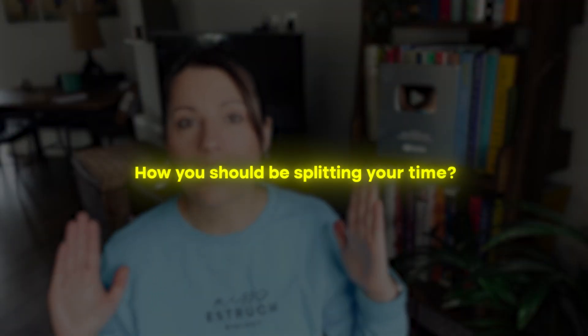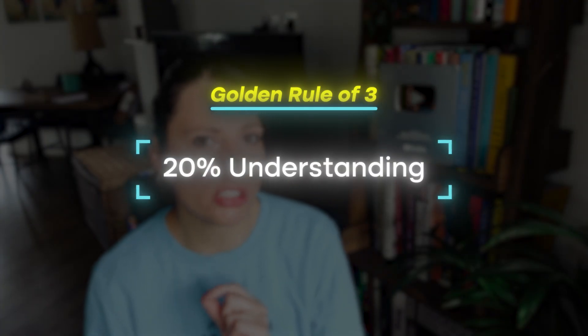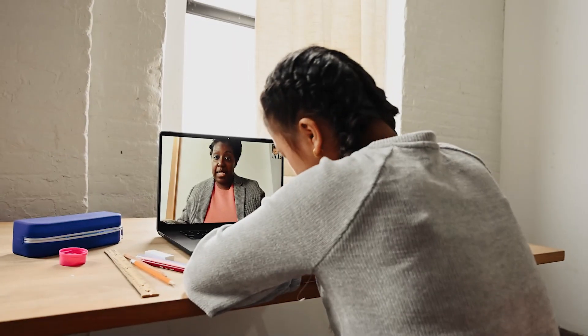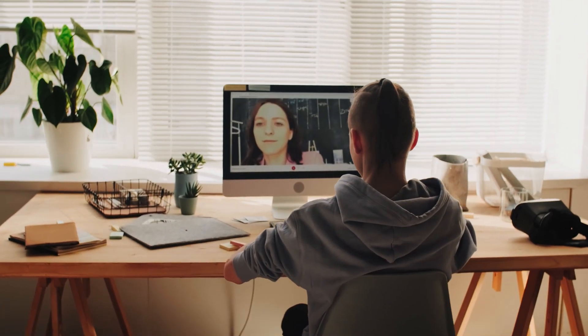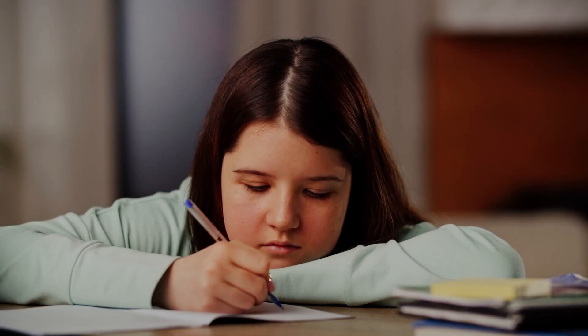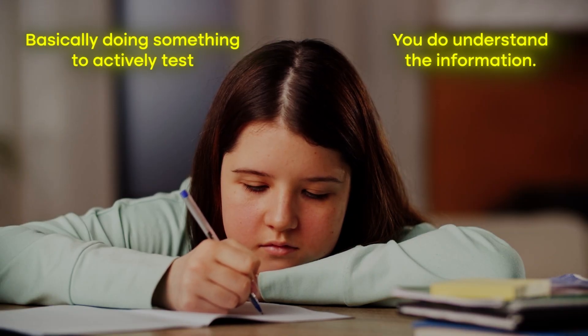Here's my golden rule of three for splitting your revision. You should be spending 20% of your revision time understanding the information — this is where you can use YouTube videos and read your notes. Even then, try not to be completely passive; it's better to pause, make a note of a key point, make a flashcard or a mind map as you watch, or turn notes into flashcards — basically doing something to actively confirm you understand the information.